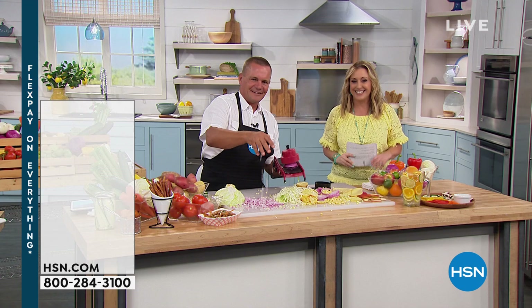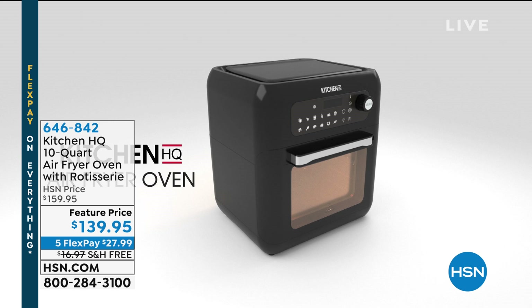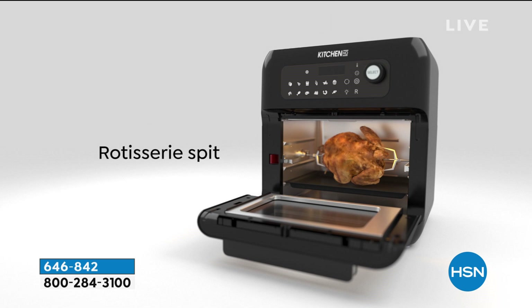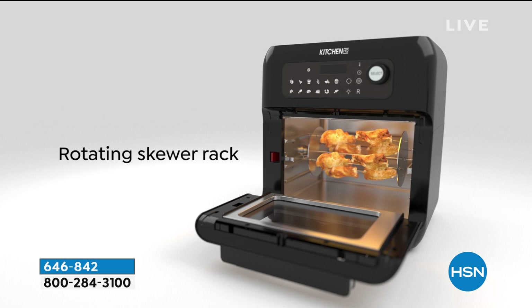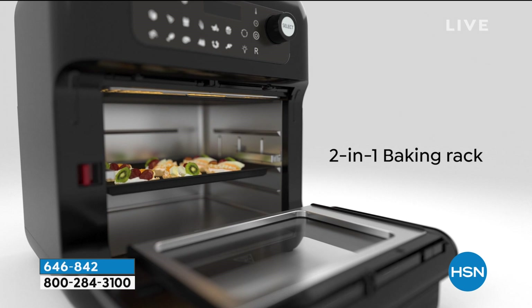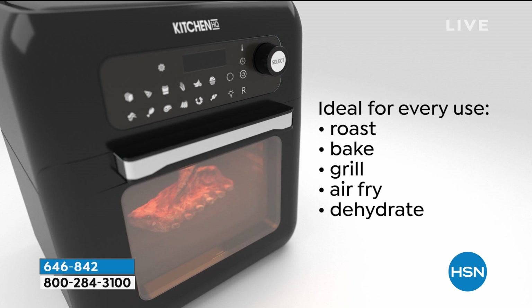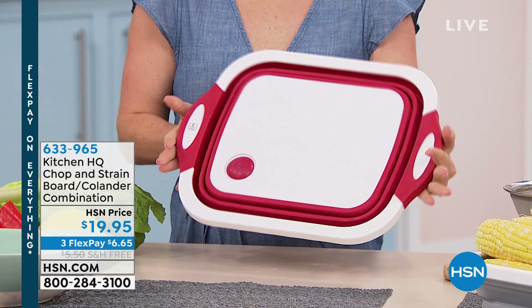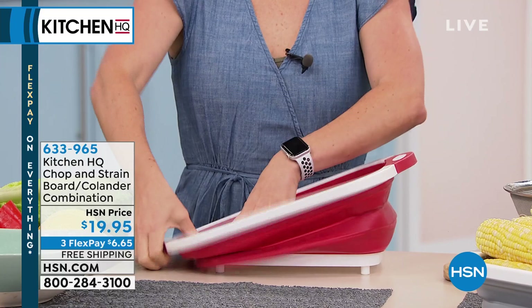Kitchen HQ continues — the air fryer is coming up later in the show. Kelly Diedring will be the guest. You can use it as an oven, air fryer, and even make toast. Think about it at the holidays when you wish you had a second oven. It has 13 smart presets: roasting, baking, grilling, air frying, and dehydrating. Now, Carrie Maletto is joining me for our next product — the Chop and Strain. I thought we had a great colander, but this is a cutting board, a strainer, and a basket all in one.